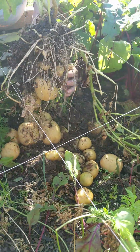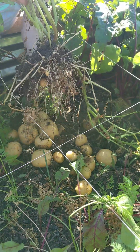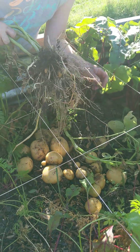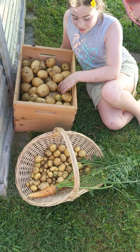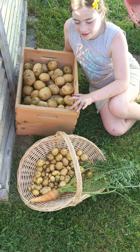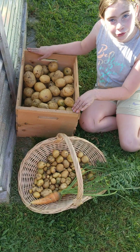Look how many potatoes from that one plant! There are some little ones you can't forget — some right here. So I'm back. This is our whole entire harvest from my garden. We're gonna cure them and store them.